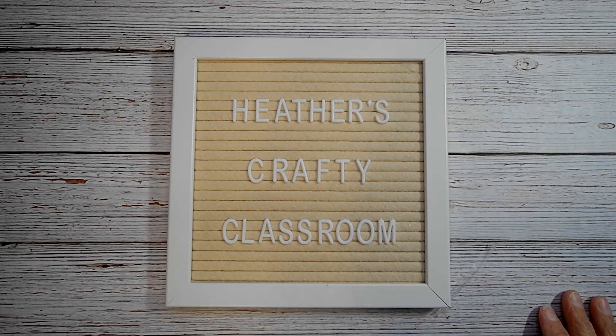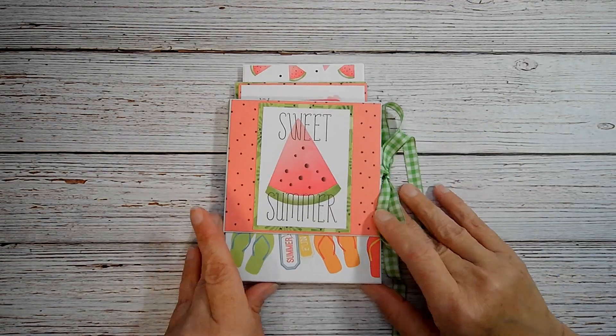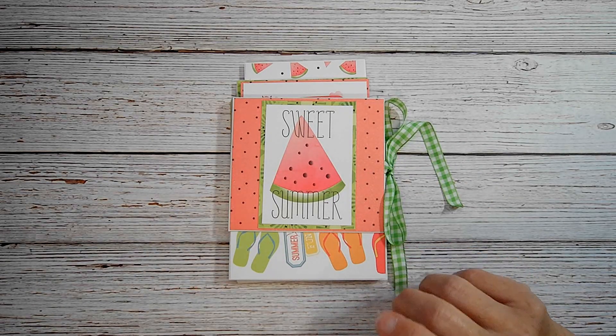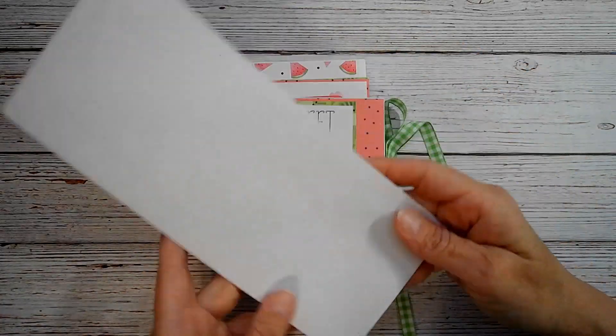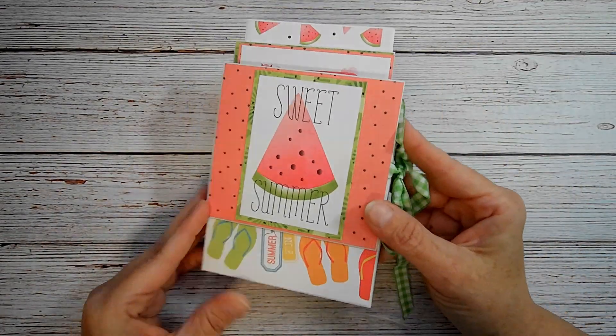Hey everyone! Welcome back to Heather's Crafty Classroom. Today I have a cute little project share for you — nothing huge. It uses regular envelopes, like business size number 10 envelopes. That's what you use, and then some paper. That's it.